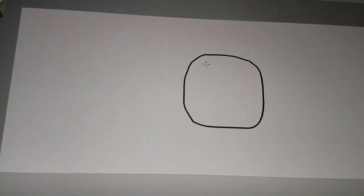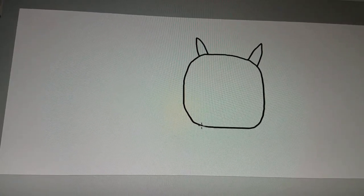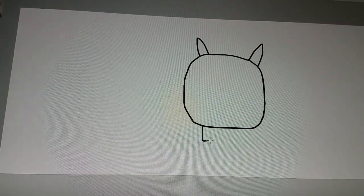Well, let me fix that. Alright, that's perfect. So let's draw the horns — one horn, and then another horn. There we go. So let's draw the little legs.